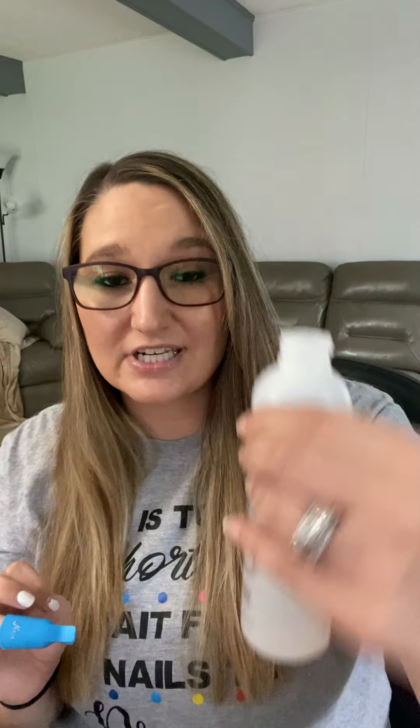If you're not using Mineral Fusion, make sure you get something that is non-acetone. Mineral Fusion is non-acetone, and a lot of non-acetone removers will work. I like this one because it has ingredients that are healthier for your nails. I personally have really brittle nails, so I have to be careful with what I use.